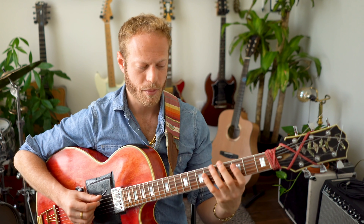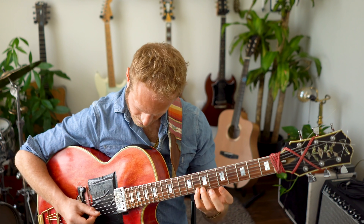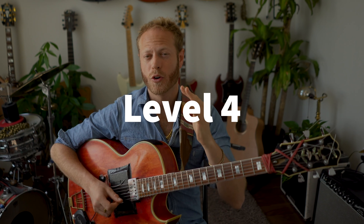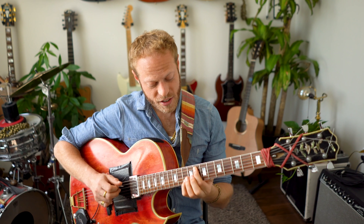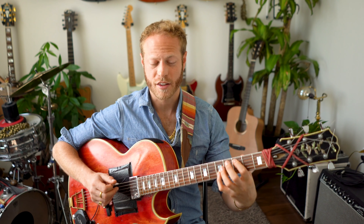Of course you don't have to only play this legato — you can also practice it alternate picking. Level four is so great to me. It's basically our third with an octave displacement — a tenth. So C and E, but I'm jumping the E an octave, so I'm getting a tenth.